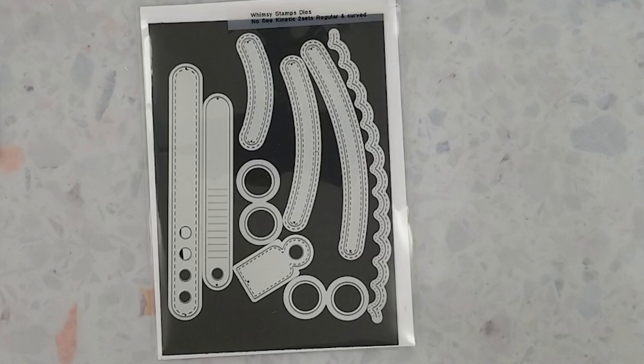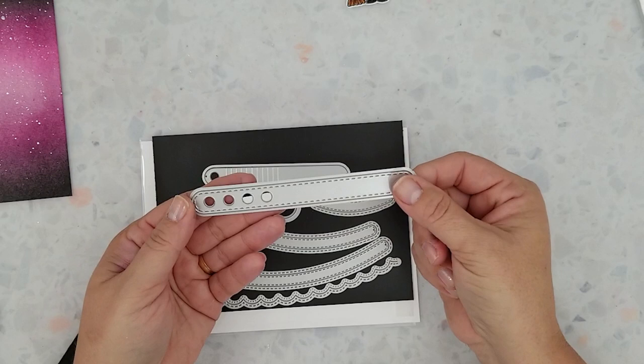So it's the No-See Kinetic basic dies and the No-See Kinetic curved basic dies — I just store them in one pocket. To save time I've already die cut all the pieces I'm going to be using during this video. This long piece — I'm calling it the pull tab for this video — is part of the basic die set. This lays in a track allowing me to pull and push my witch, much like you see with other interactive cards.